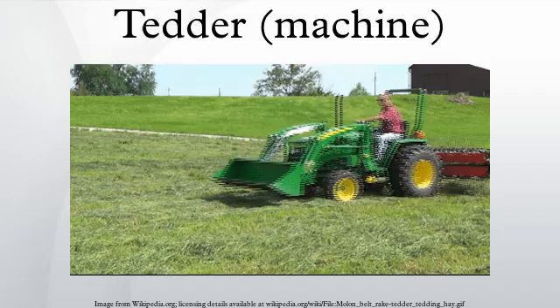In that same year, the annual report of the Commissioner of Agriculture in Maine comments on the American-made Hubbard's Hay Tedder, which had been on the market since 1863.